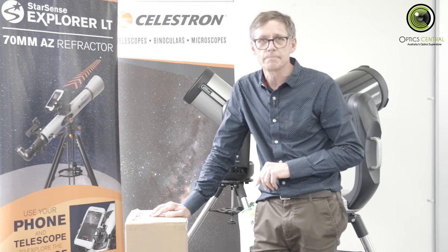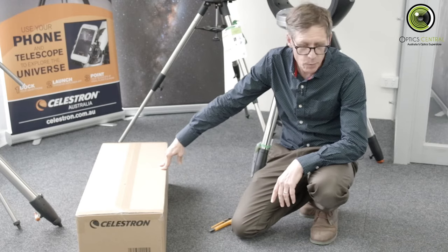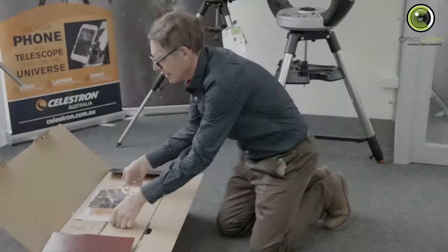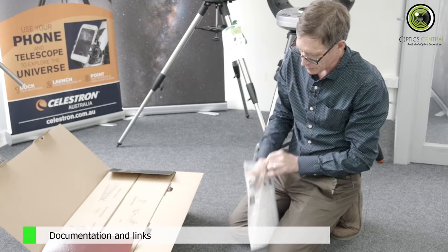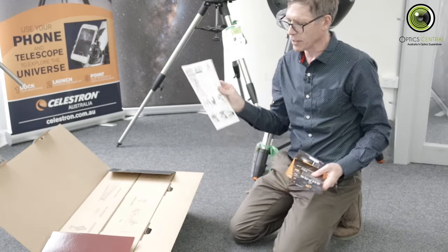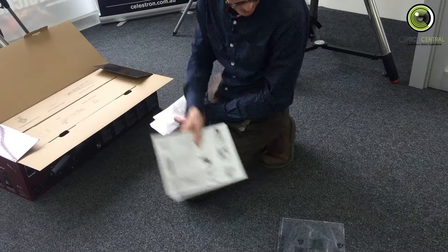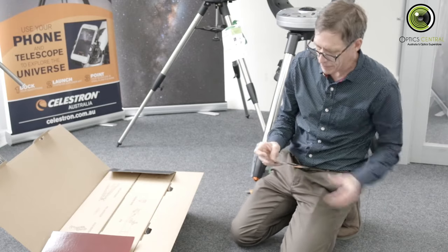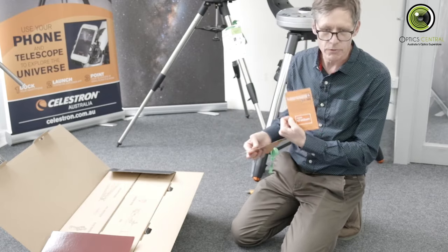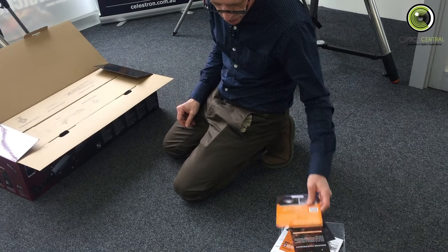So let's get into unboxing it, shall we? The first thing we've got is the documentation. With Celestron, the documentation is actually pretty good — they've got lots of easy-to-follow instructions. This is the quick setup guide, and at the back there's also a guide for using the app. There's some marketing stuff, product registration, a StarSense Explorer app card, and some additional download information for the Celestron Starry Night software.